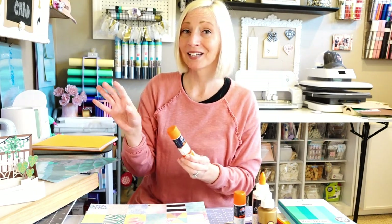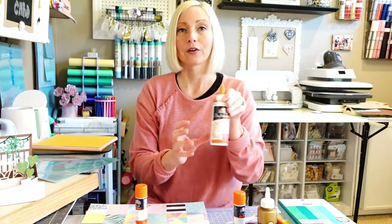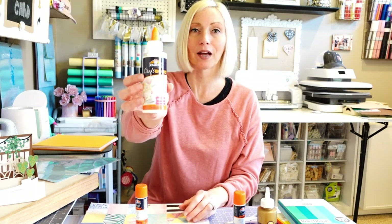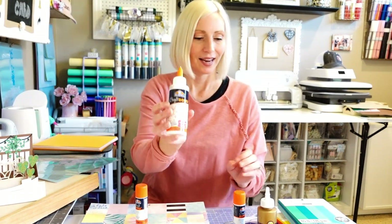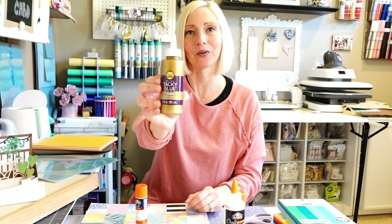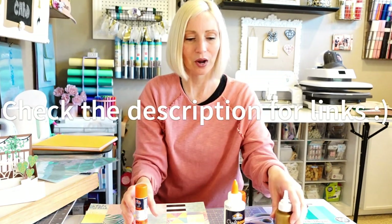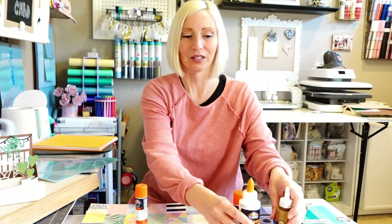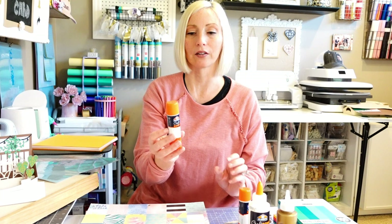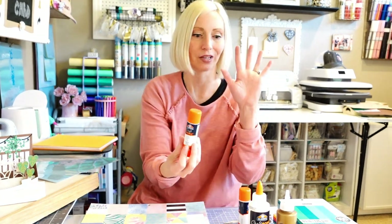All I did was use a glue stick to put this whole card together. However, there are all kinds of glues you can use. This is a craft bond fabric and paper glue — these dry clear. I also have Aleen's Original Tacky Glue, which also dries clear and has an ultra strong bond. If all you have is a simple glue stick, this Elmer's craft bond extra strength glue stick is excellent.